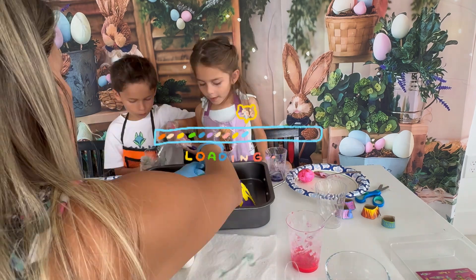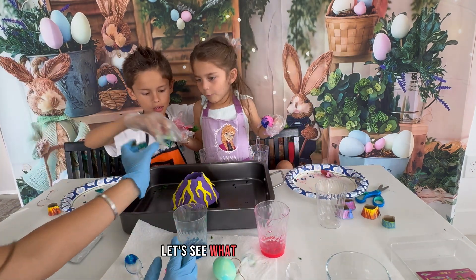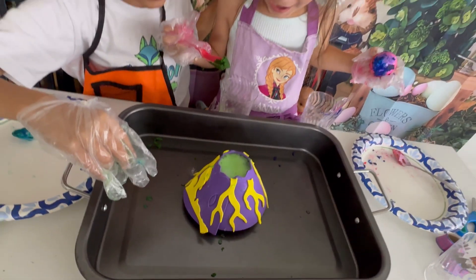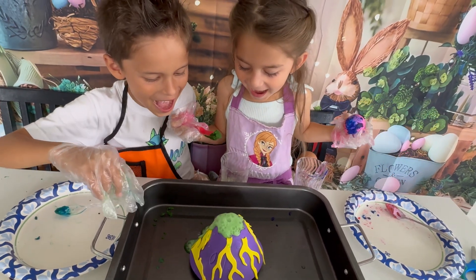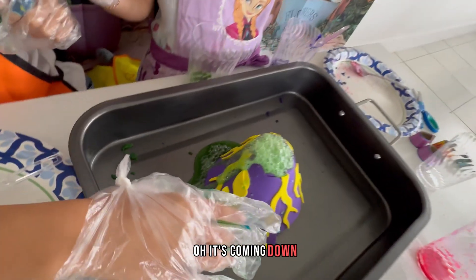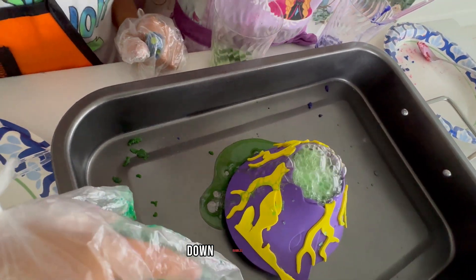That's it. Let's see what happens again. Hooray! Hooray! Hooray! Yeah! Hooray! I'm doing bubbles!